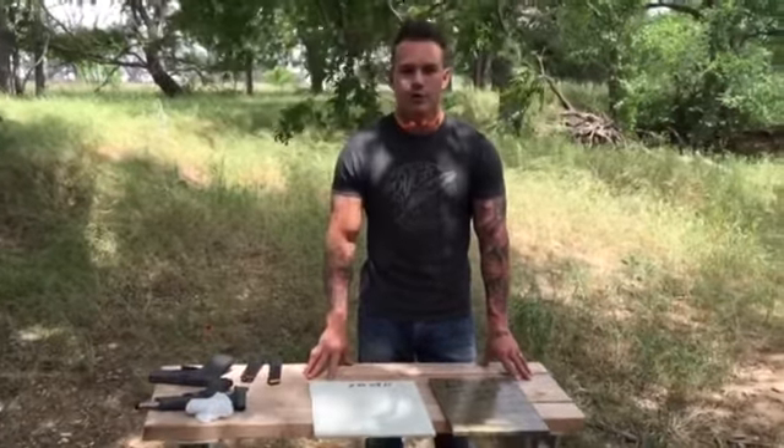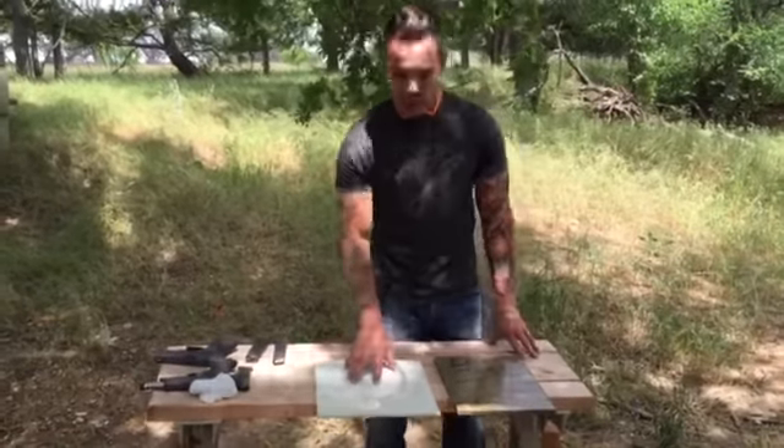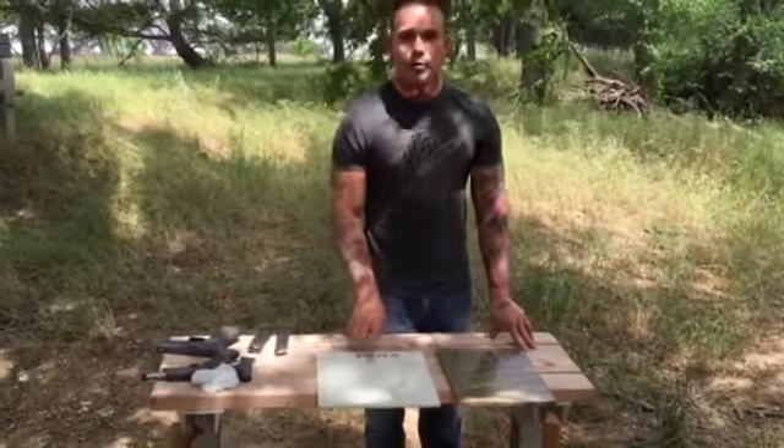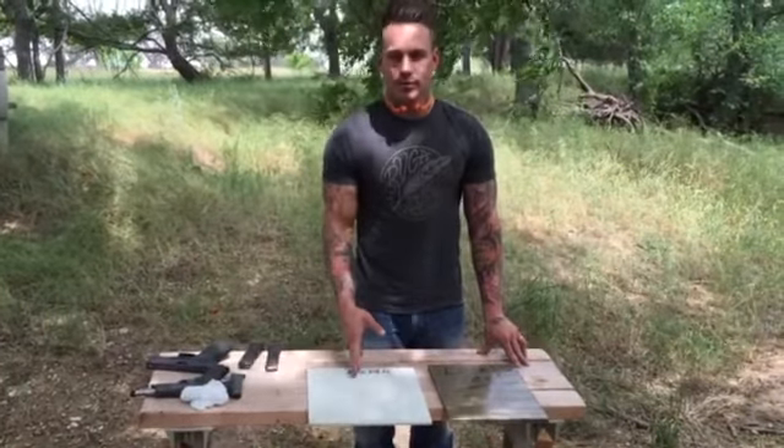Southern Lead — today we're going to do a review on a product my dad came out with. It's called a Savior Shield. This one right here is two pounds, lightweight, it's a level one, and it stops up to nine millimeter.